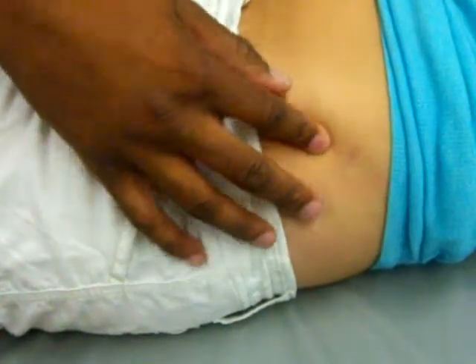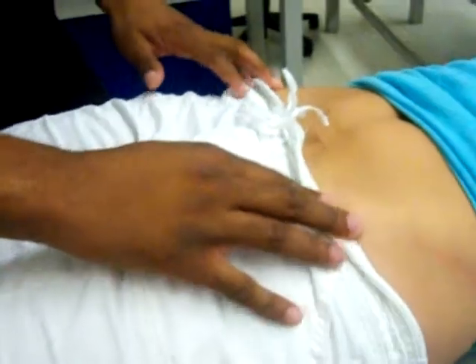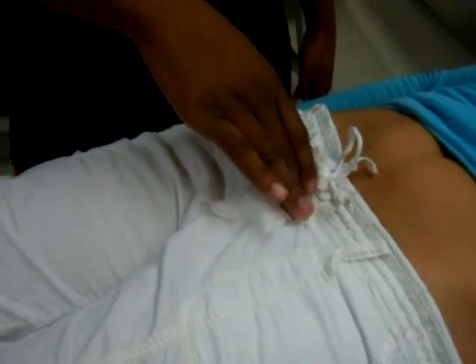If I slide my hands from the ASIS immediately towards each other, I will be on the pubic symphysis. We also have the femoral triangle.